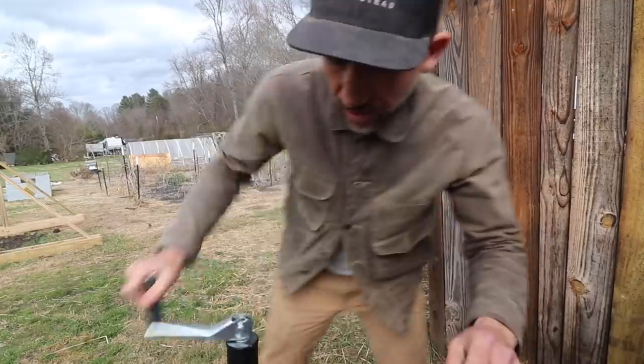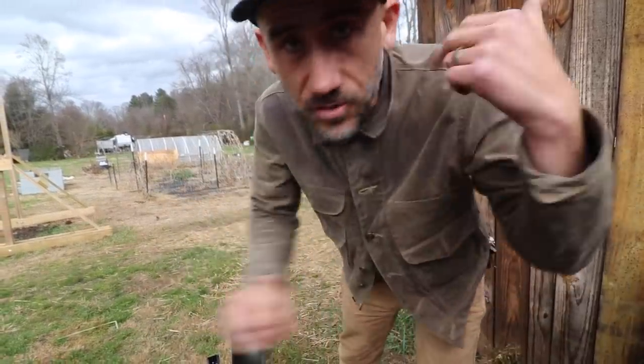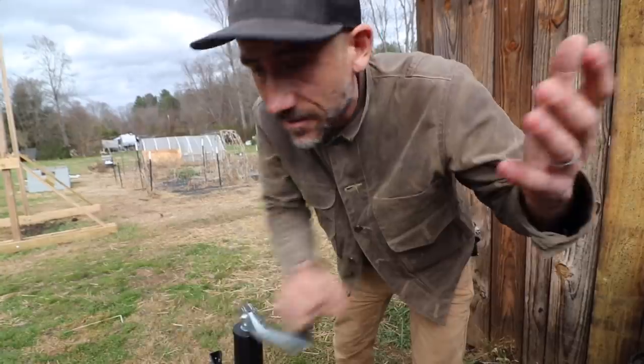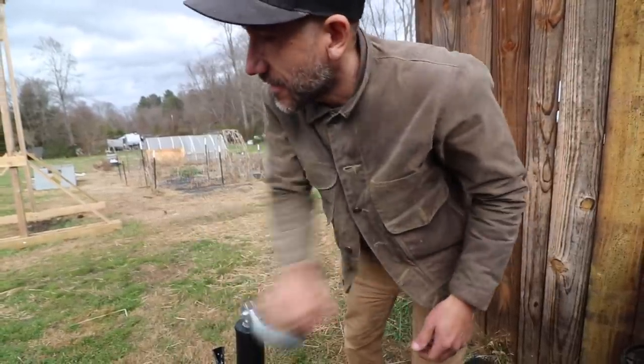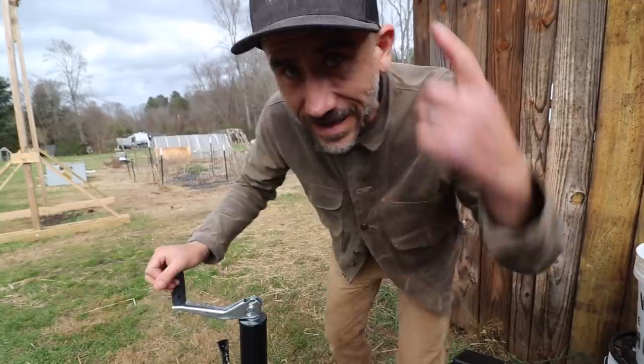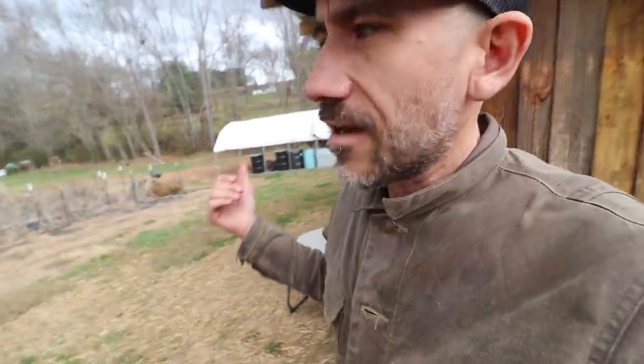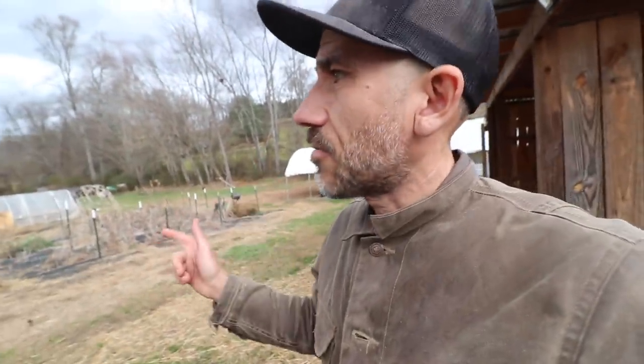It's always weird just after you butcher chickens — if you have a lot of chickens you're raising, or our two pigs that we just butchered. A part of me still feels like I'm going to see them or hear them. They'd be squealing at me right now. It's a little weird that our pigs are gone. We have no more chickens.